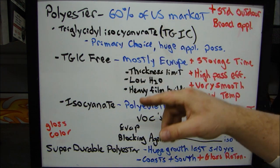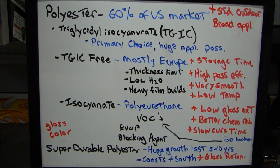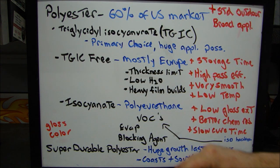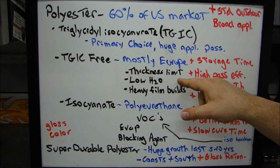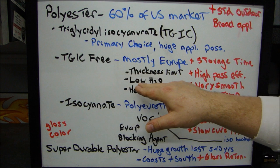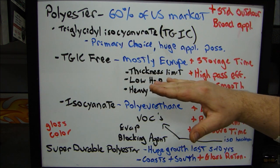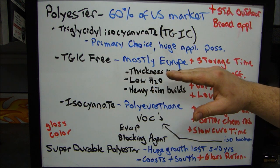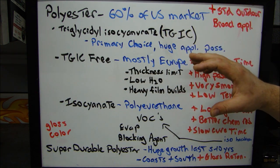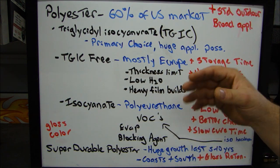Europe is more concerned about the environment. However, TGIC-free powders do have a thickness limitation. The thickness limitations exist because there's a low water concentration inside these powders, which is why you need a lower temperature. With the lower water concentration, the small amount of water that needs to be evaporated during cure limits how thick you can apply it. If you put it on thick with low water content, it's going to crack, so you've got to put it on thin.